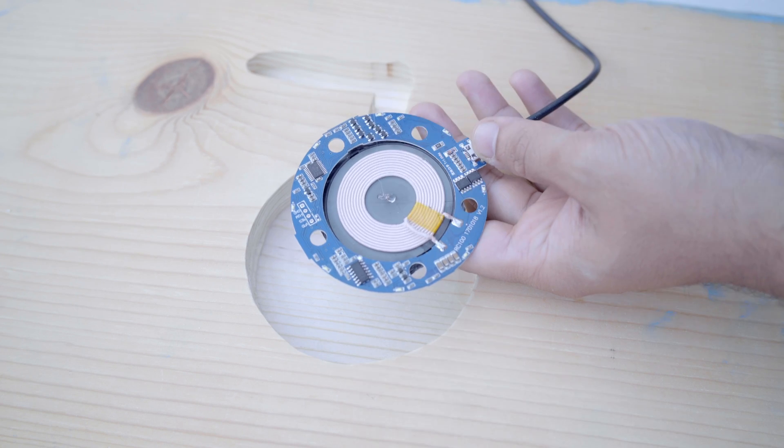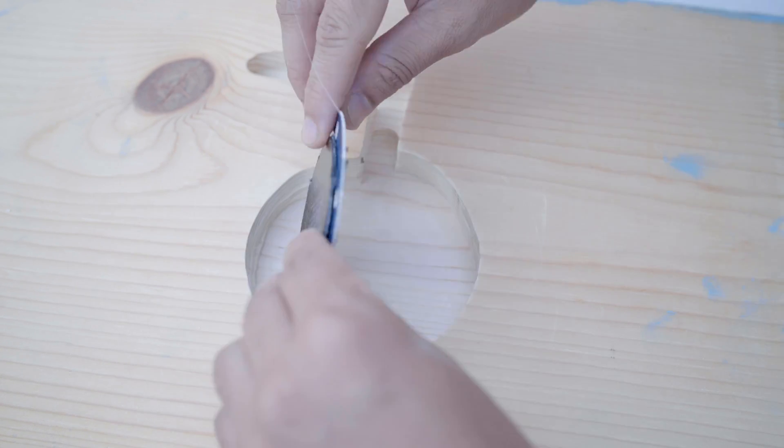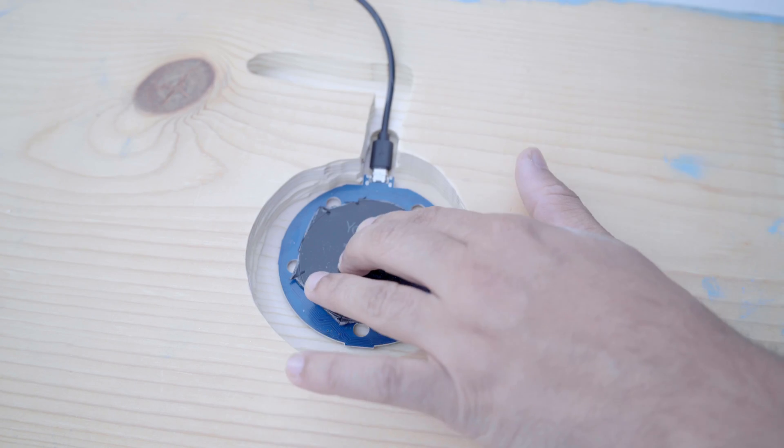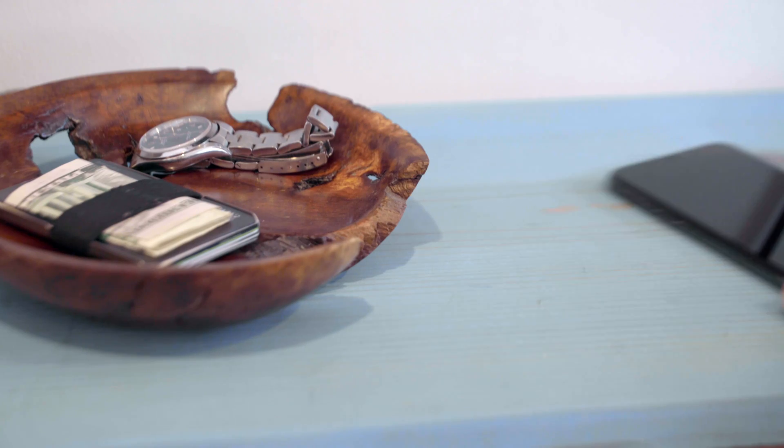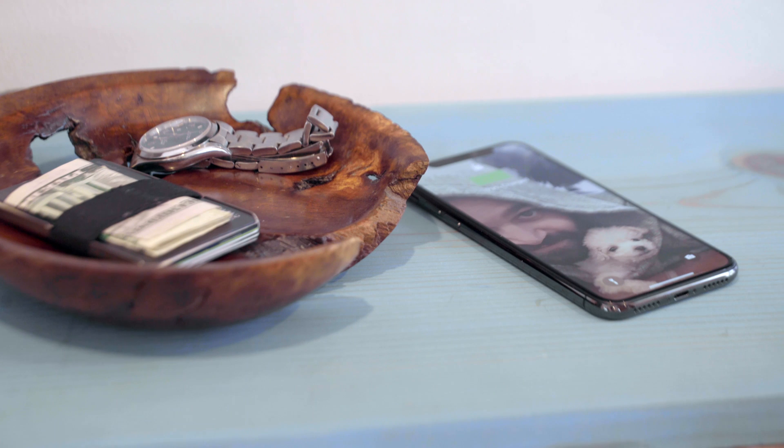After you're satisfied with your work, you just have to secure the charger in place. In this case, I'm going for a quick and easy hot glue approach. Now reassemble your furniture and show off your invisible power.